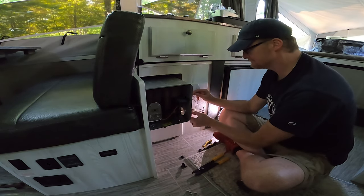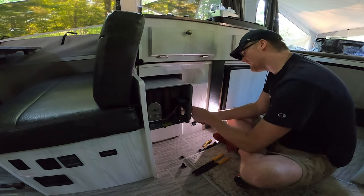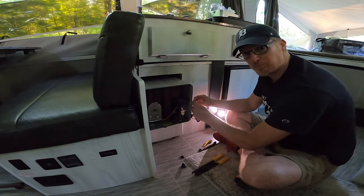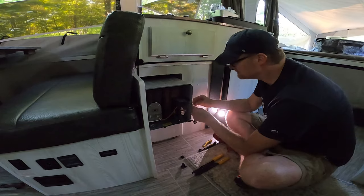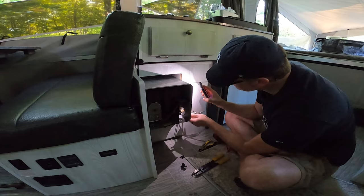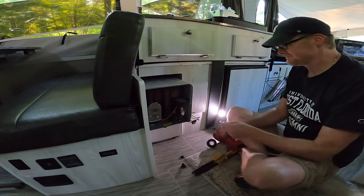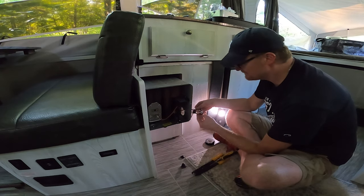I took a picture of everything before I took it apart. Striped blue goes to solid brown. Then there's a brown one with some writing on it — it goes to the solid blue. Wire nuts are so fast — all wires accounted for. I'm going to put tape on this one because I've got a little wire exposed, just to be safe. I like that — feel good about that. Fuse is good.